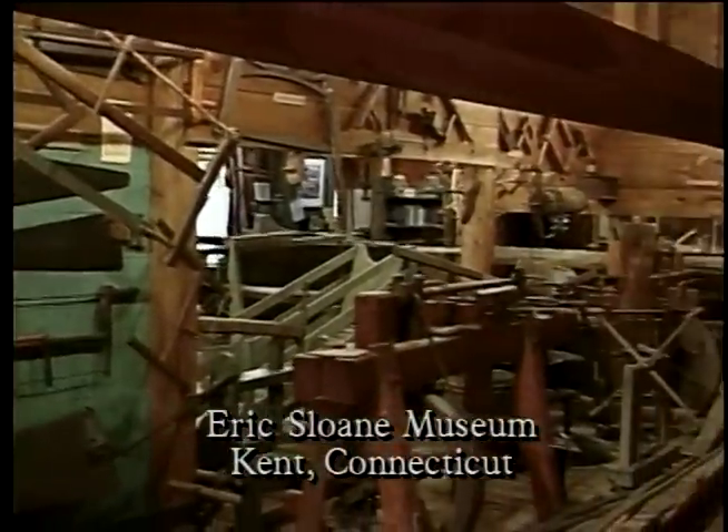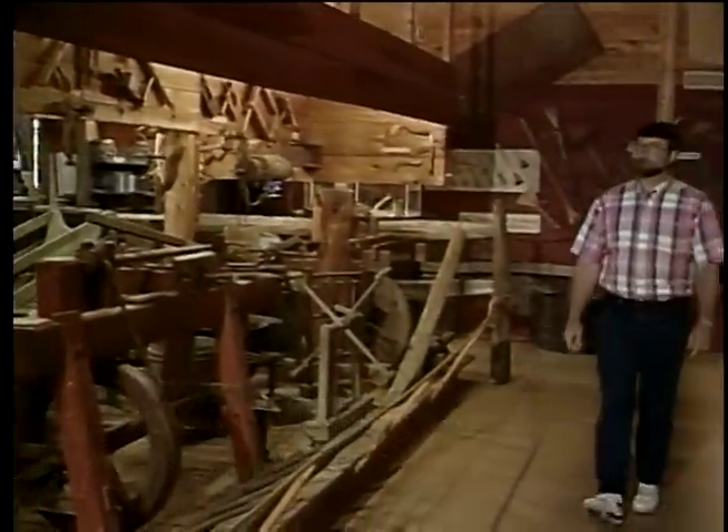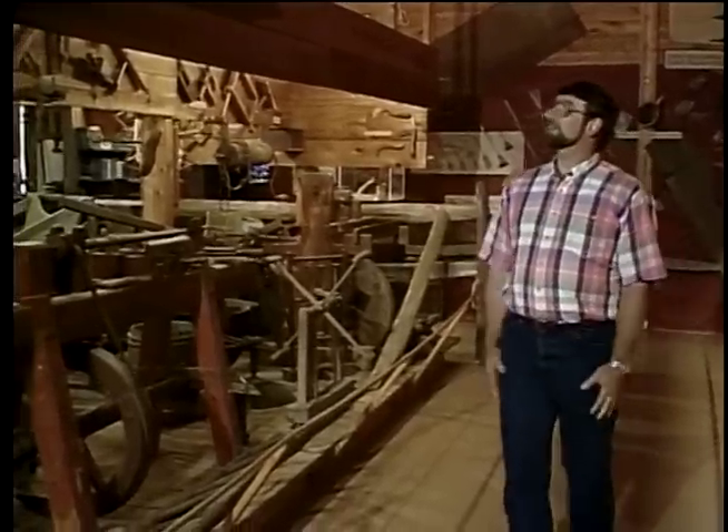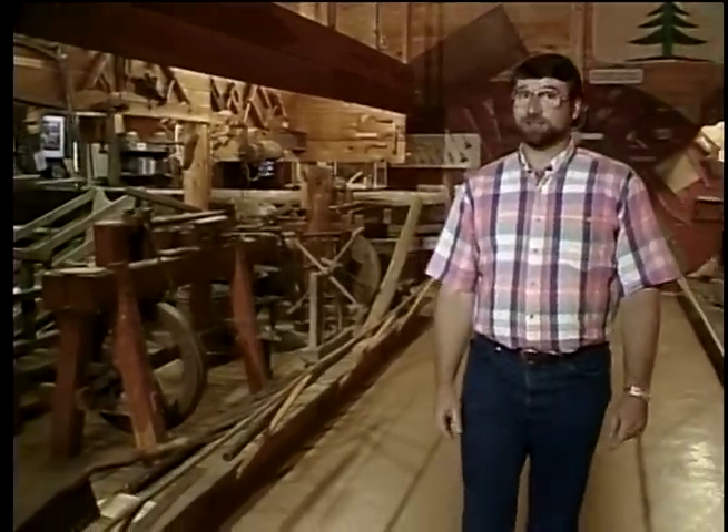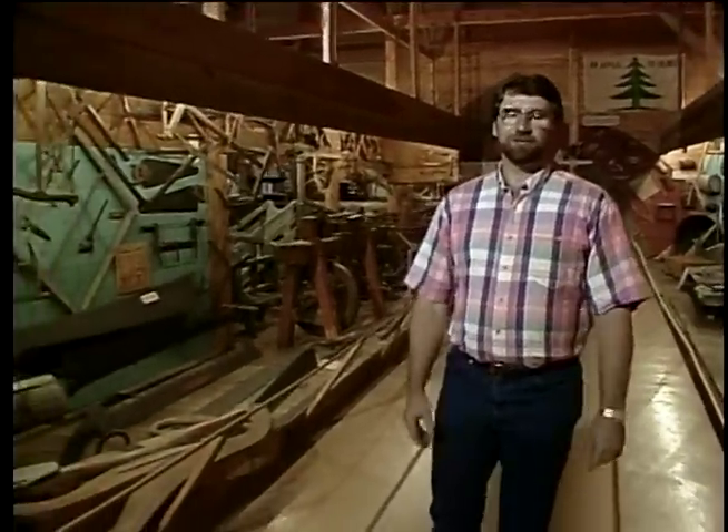Have you any idea what it's like for someone who appreciates tools as much as I do to be in a place like this? A temple of tools. We're in the Eric Sloane Museum in Kent, Connecticut. He was a famous artist, writer, and as you can see, collector of tools. There's so many things to look at, but today I want to show you his wheelbarrow collection.